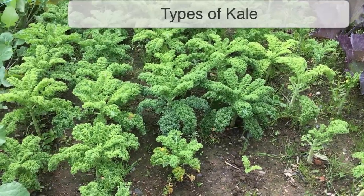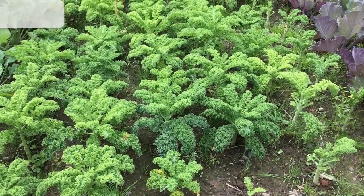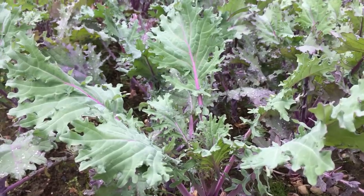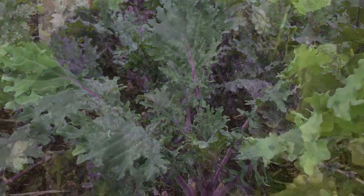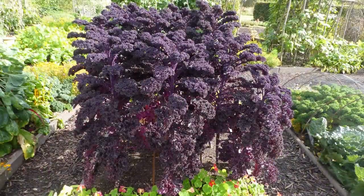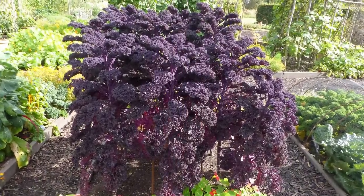Kale is a stunning vegetable, with varieties that offer a choice of frothy frilled leaves, crinkled leaves, and flatter leaves suitable for both cooking and salads. And then there's the opportunity to grow red or purple kale, which we reckon wouldn't look out of place in any ornamental border.